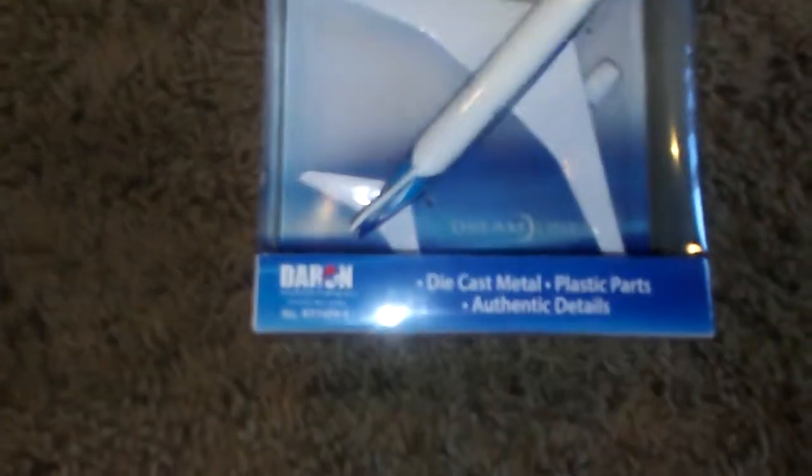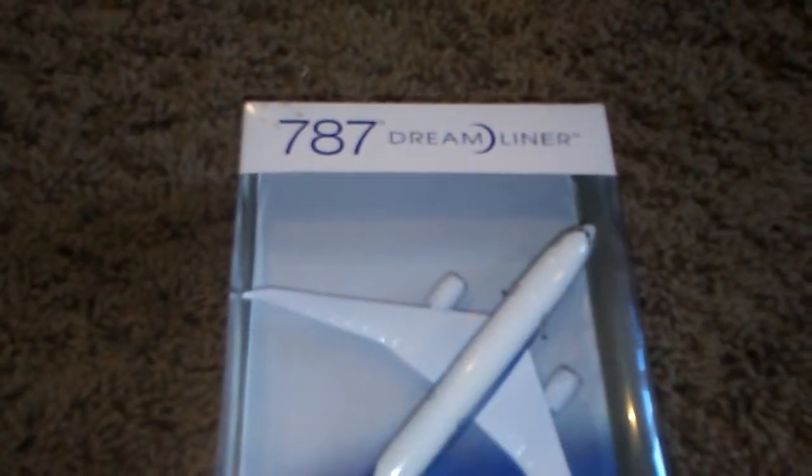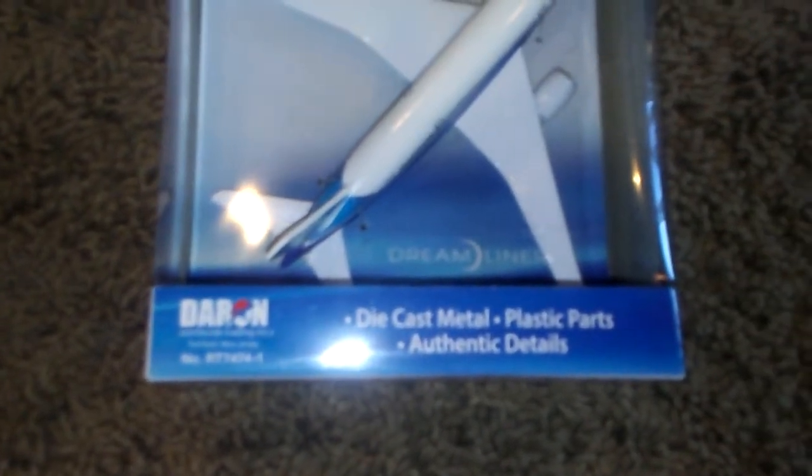Francis here, and today we're doing another Darren unboxing for the 787 Dreamliner. This might be my last Darren unboxing, but I'm not sure yet. So let's get to it.